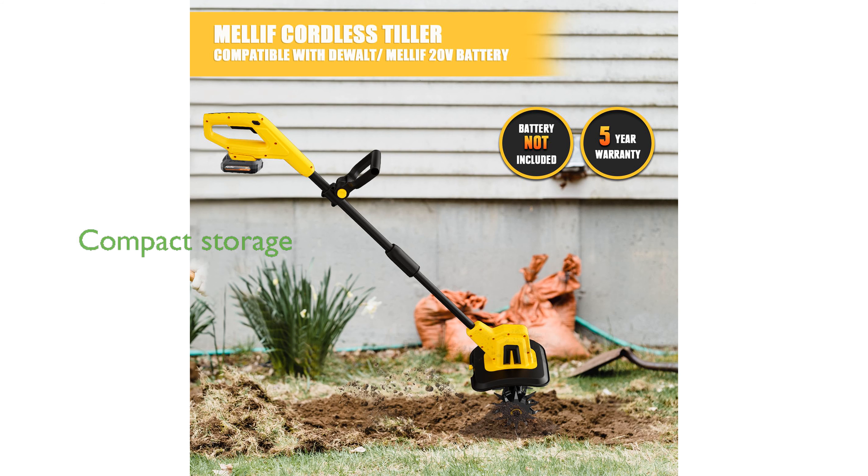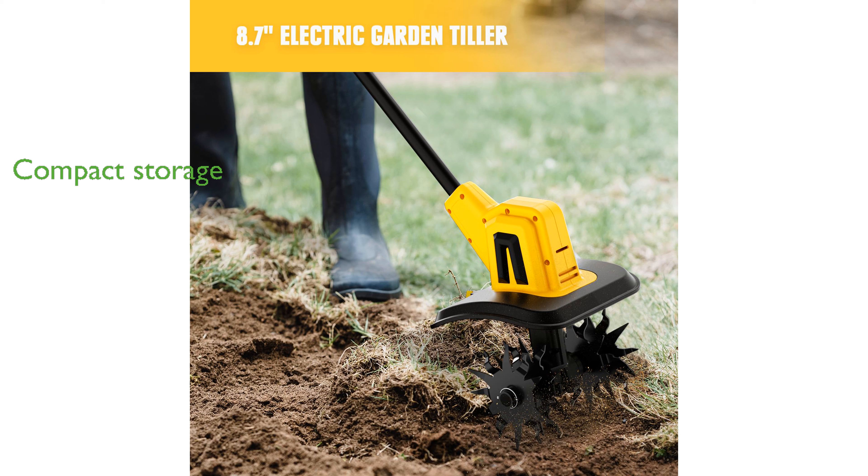For added convenience, the tiller can be easily disassembled thanks to its detachable handle and gears, which also allows for compact storage when not in use.